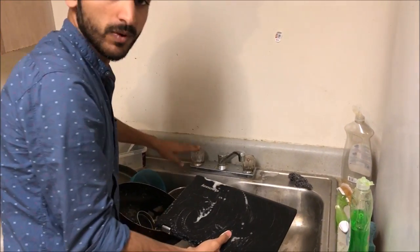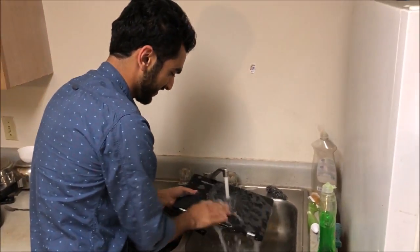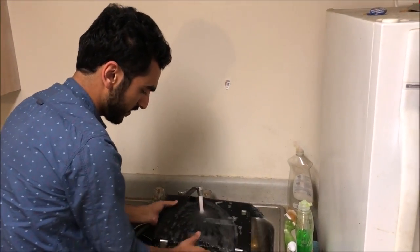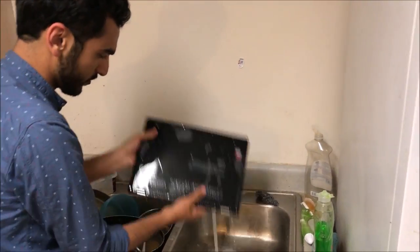Finally, take some hot water and nicely wash it up. Don't drop it like that. Then on the other side also, nicely make sure all the rams are clean — like these holes, the water should go inside.